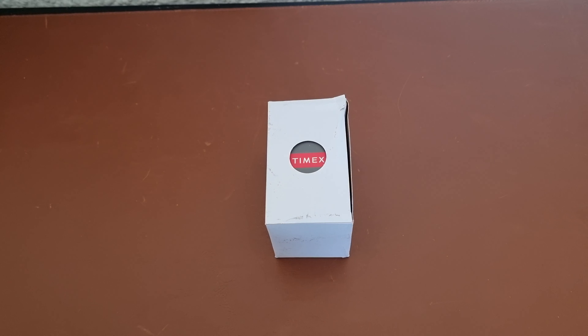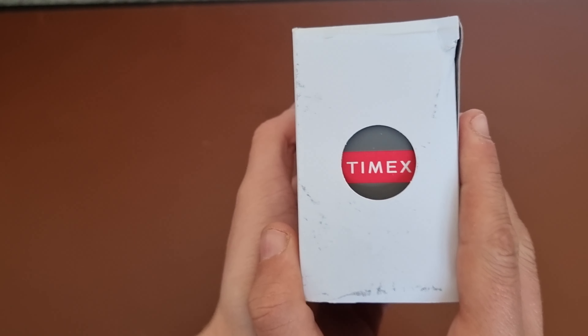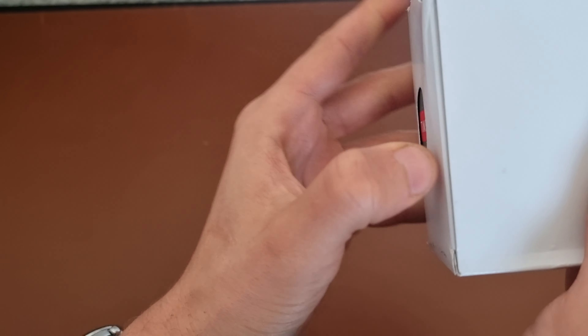Hi everyone, here's Abdul and hope everyone is doing fine today. Today we have another unboxing, this time a Timex Iron Man, and this watch I got from Amazon.